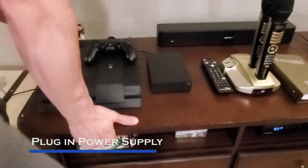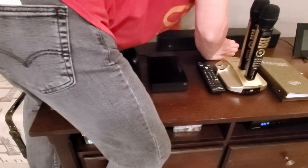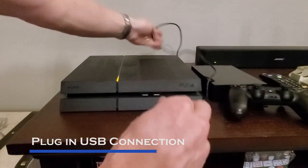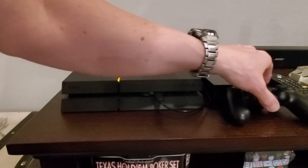Next, plug in the power supply for the external hard drive, and plug the USB 3.0 connection to one of the USB connections on the front of the PS4. Done.